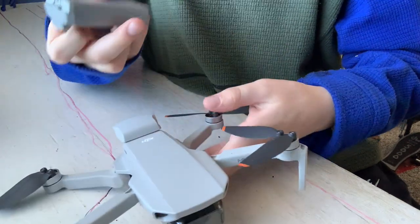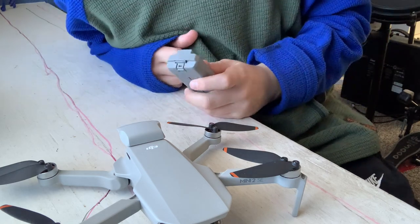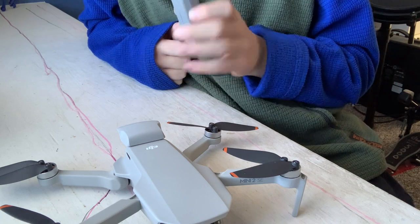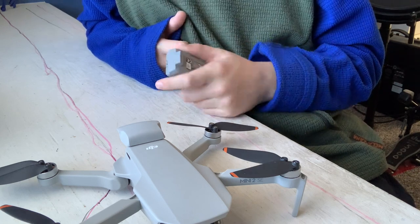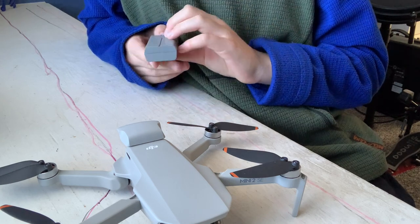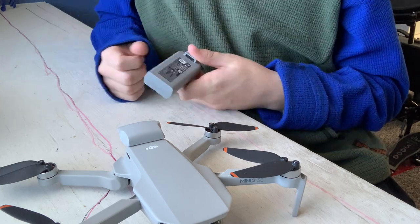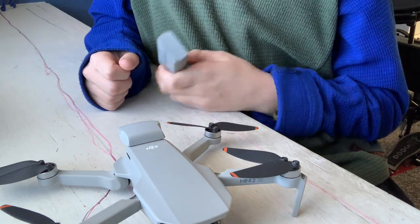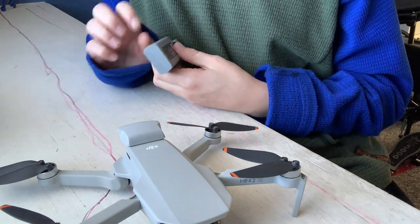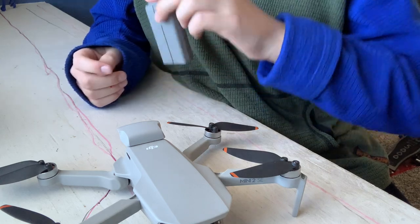You can buy this same battery for about $50 on the DJI website, Best Buy, or other stores. It's a good battery — I love it. I would recommend getting another one, or even just getting the fly more combo, because if you're getting this drone you probably want to fly recreationally for a while.